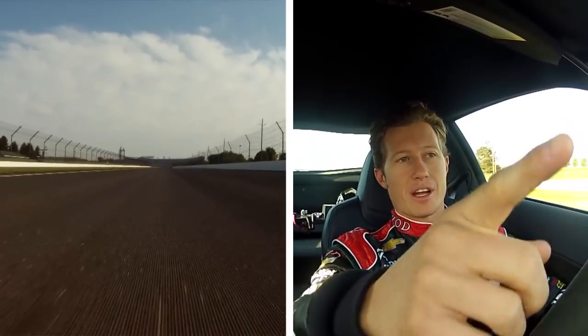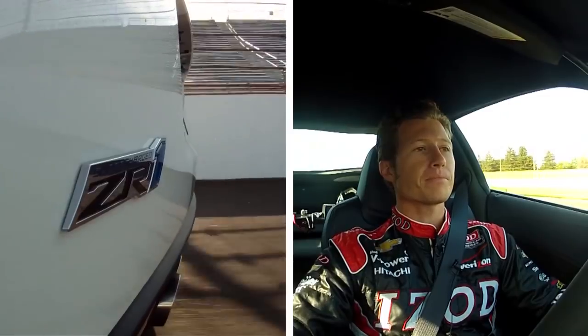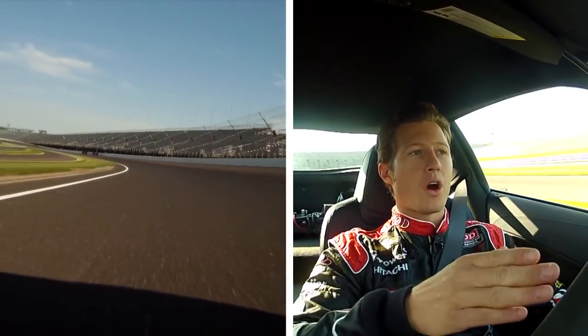We rely on our spotters a little bit. I've been up in turn three and they'll clear us to make sure we can get to the outside of the circuit and start preparing for turn three. Turn three — you usually want to have a bit of an early apex, I find, and get as close to the white line as possible.